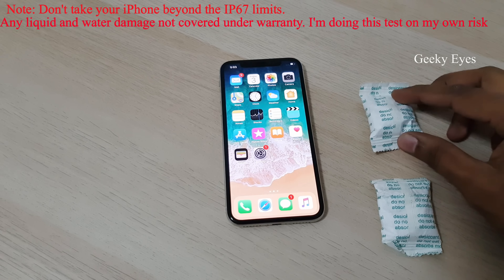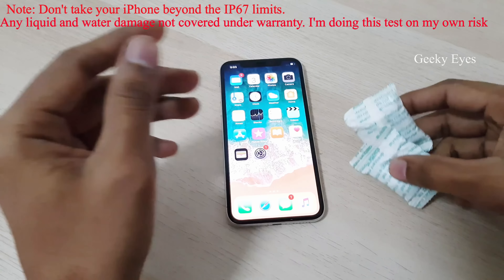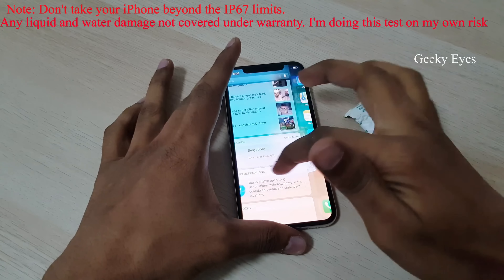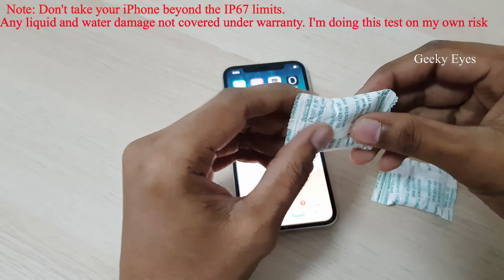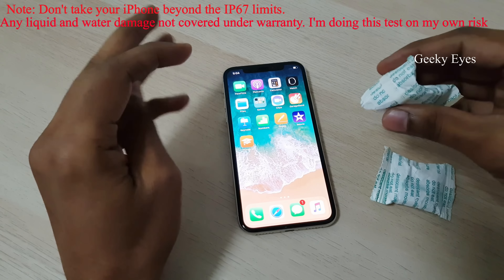I have kept it sometimes in a rice bag along with silica absorbent packs. Now the display got stabilized — I think it almost stabilized, though it's still blinking sometimes. I'll keep it in the rice bag along with the silica packs for around 20 more hours. I hope it will get fully stabilized.